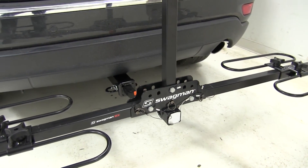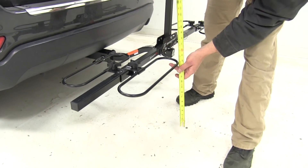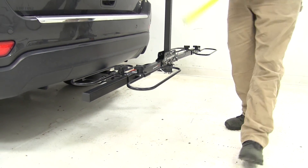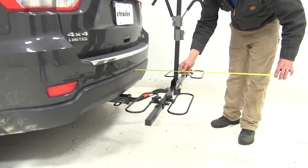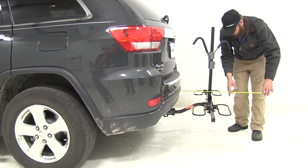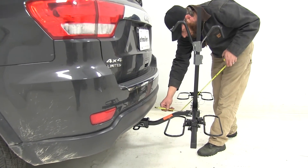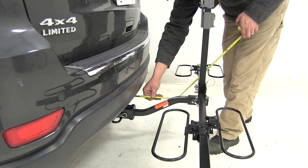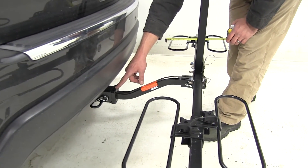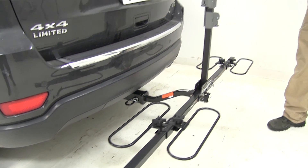Here at the very back of our wheel cradles, we're going to have about 18 and 3 quarters of an inch worth of ground clearance. Overall, the rack's going to add about 19 and a half inches to the rear of our vehicle. At the closest point, it's going to be about 8 inches away, but the shank actually makes contact with the receiver tube, so it would never actually make contact with the car — no need to worry about that.